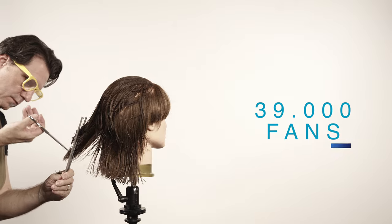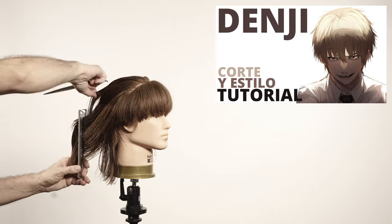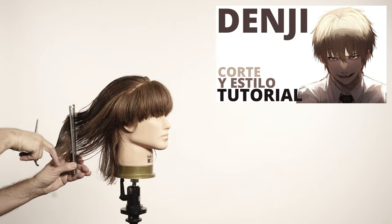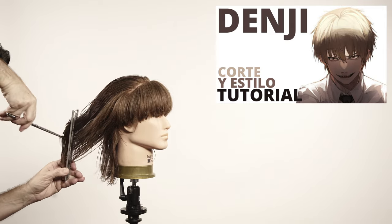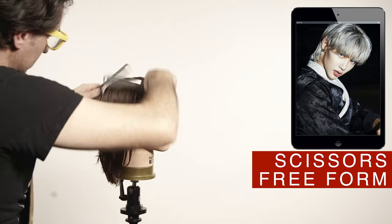Take some extra hair from the nape area if you want to add some more layers. Finish the layers all the way to the perimeter.